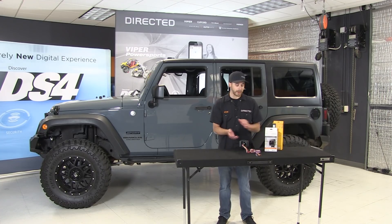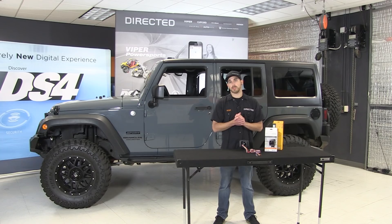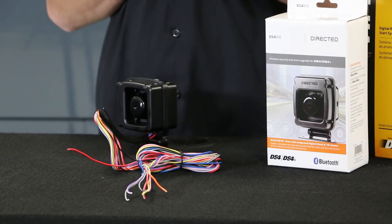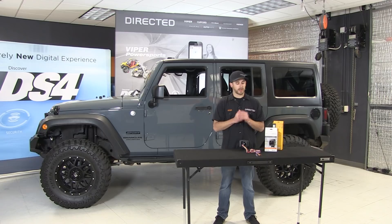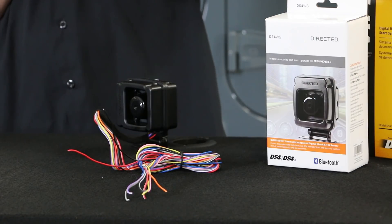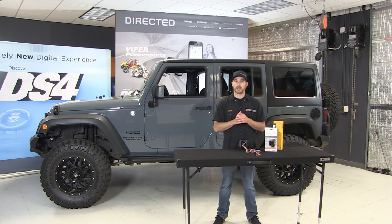Let's take a look at what else we've got for wiring. We've got three programmable inputs on the unit. One of the most common ones being used is going to be for our hood pin — one more wire we don't have to run out through the firewall. One of my favorite features of the DS4WS is a dedicated TAC input, another one we oftentimes have to run out through the firewall that we can connect straight from the wireless siren to an injector coil at the engine. From there, we've got a couple outputs we can use for some customizable programmability to trigger things like off-road lighting or whatever else your customer may be looking for.